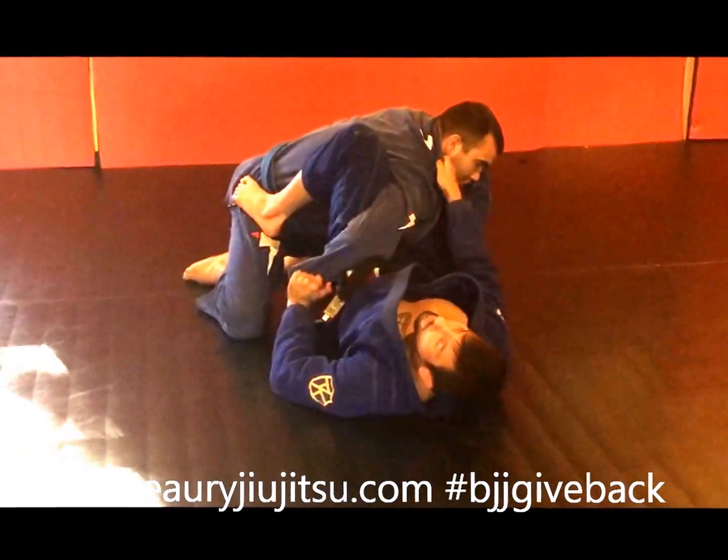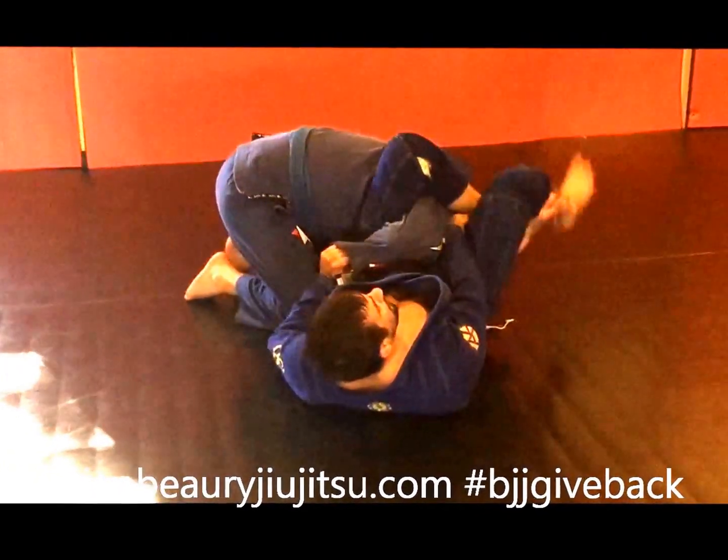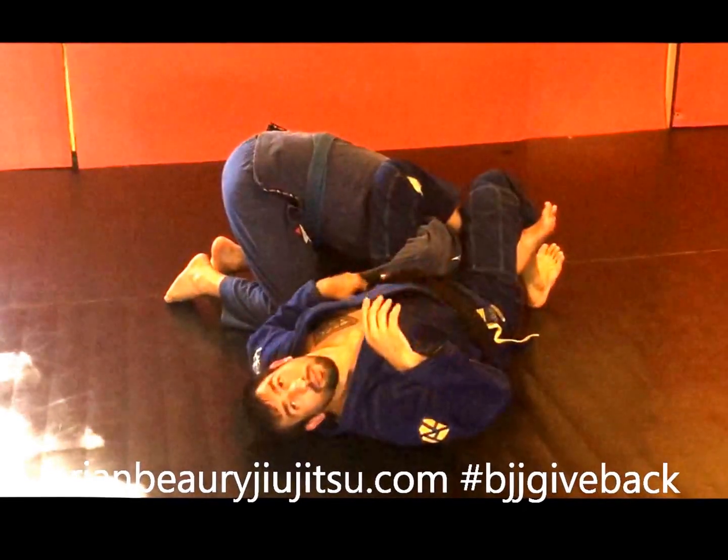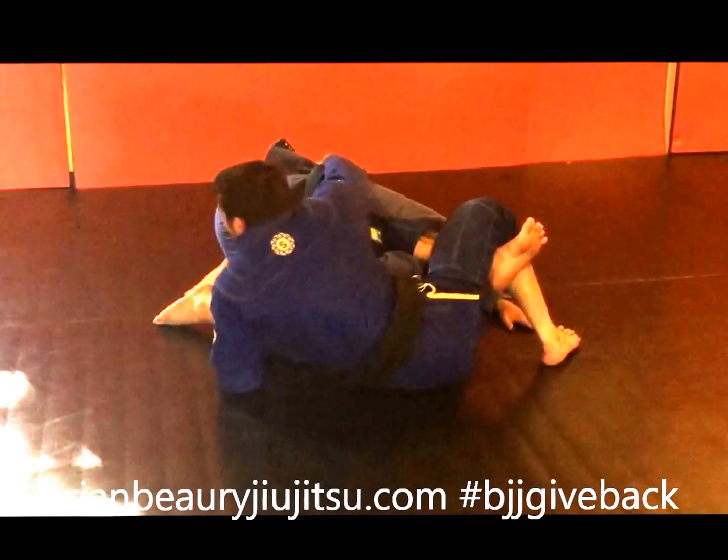From here I'm going to use my right foot to kick off of his hip to give me my angle, getting his foot over the shoulder. Just like Mike showed last week, I'm going to reach for his far hip and block the ankle.